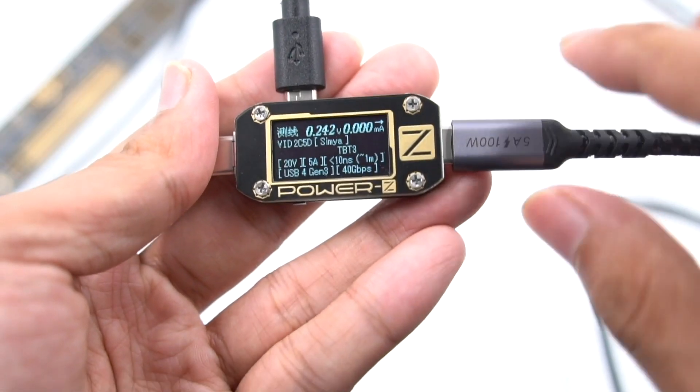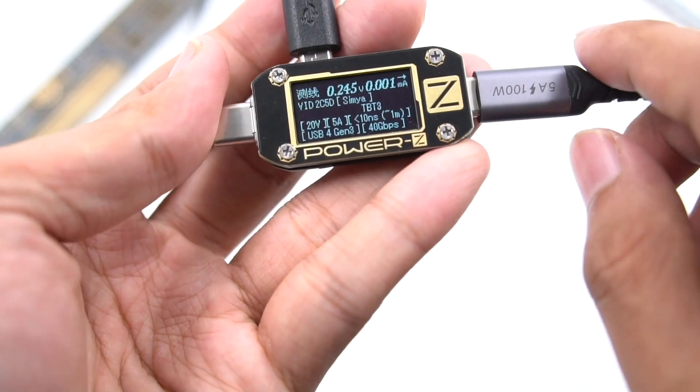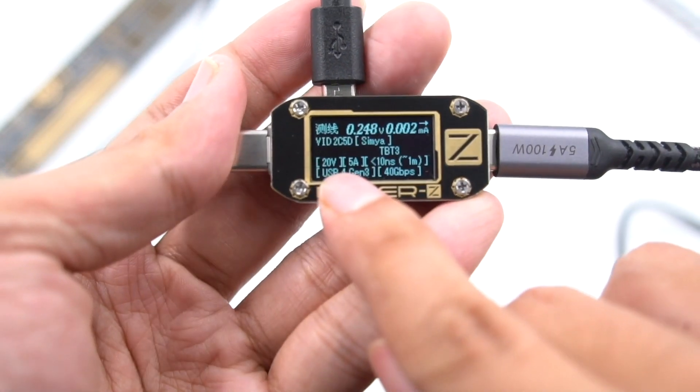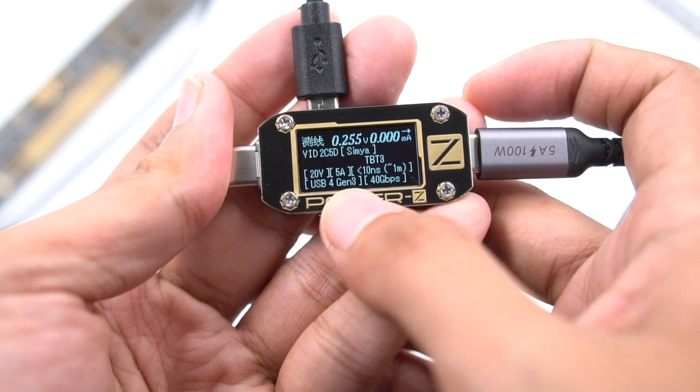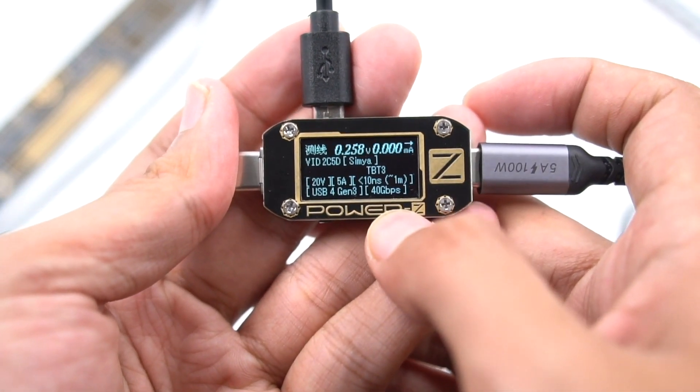Using the Treasure Lab Power ZKM001C, we found this cable has an eMarker chip. Maximum power is 20V, 5A, 100W. The protocol of data transmission is USB 4 Gen3, 40Gbps.